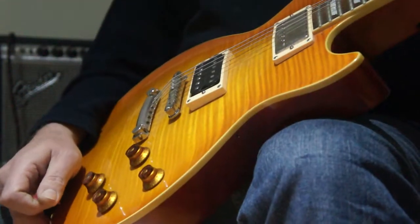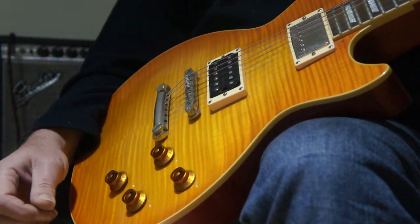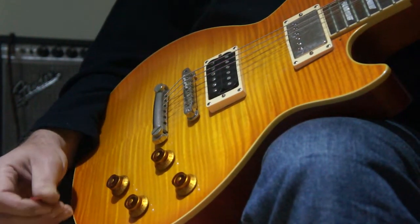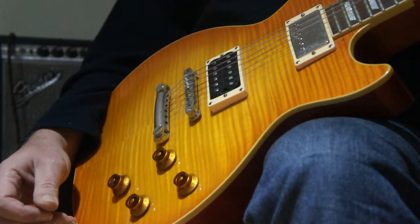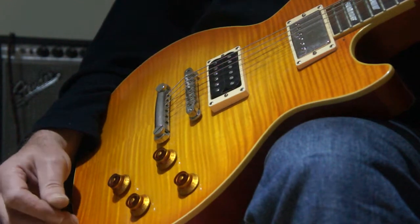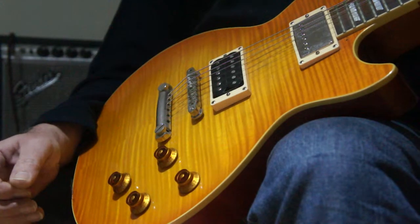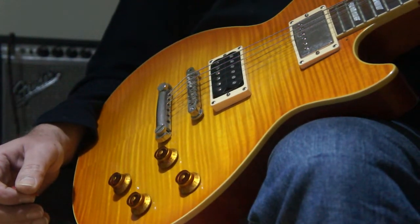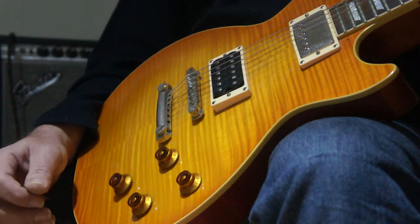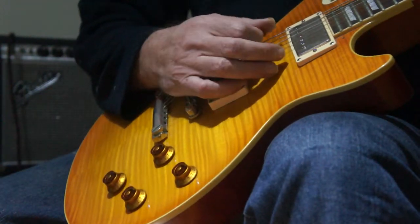Yeah, so there you have it. The pickup is quite a monster. It's wound up to about 14k, although that doesn't really tell you much — it's really the whole structure and the way the pickup has been designed, starting from the magnets to the bobbins. This pickup does have different bobbins to a normal PAF style pickup, thereby lending it a brighter tone. But yeah, I'm really liking this pickup.